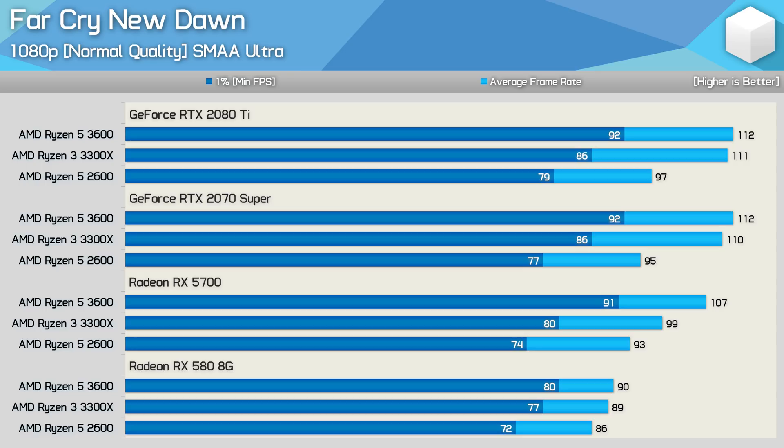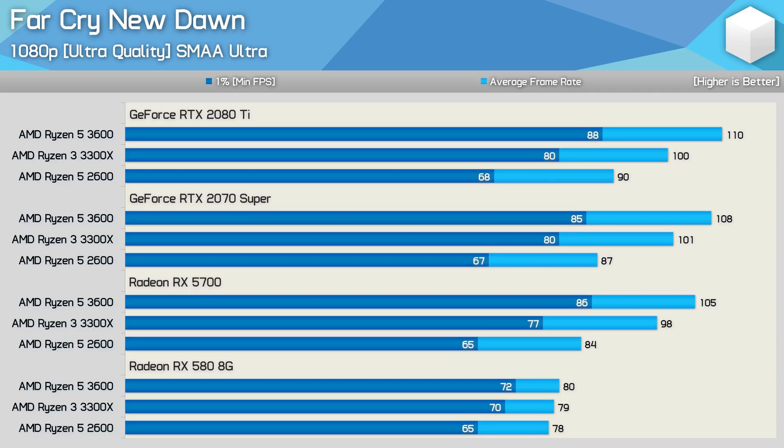Even with the RX 580, the slight increased latency of the Zen Plus architecture is a bit of a problem for the 2600. At 1080p ultra settings, this appears to increase the CPU load, as here the 3300X is now up to 10% slower than the 3600 when comparing average frame rate. We also see a substantial drop-off for the 2600 when comparing the 1% low data. The performance trends for the RX 5700, RTX 2070 Super, and RTX 2080 Ti all look much the same, with things coming together only when we drop to the RX 580.